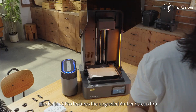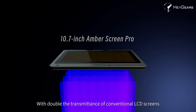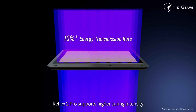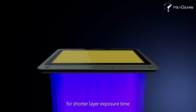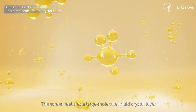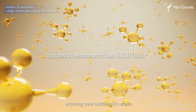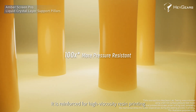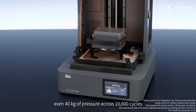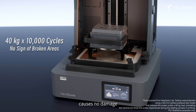The Reflex 2 Pro features the upgraded Amber Screen Pro. With double the transmittance of conventional LCD screens, it supports higher curing intensity for shorter layer exposure time. The screen features a large molecule liquid crystal layer for enhanced UV resistance, ensuring over 6,000 hours of use. It is reinforced for high viscosity resin printing — even 40 kg of pressure across 10,000 cycles causes no damage.